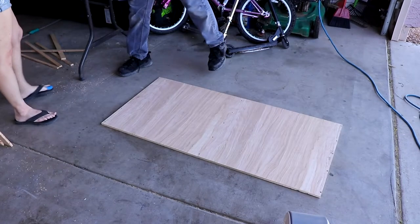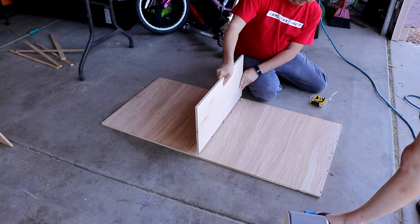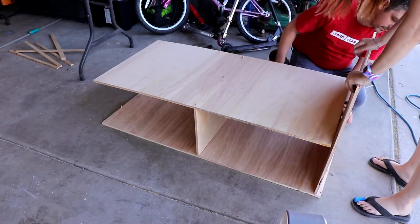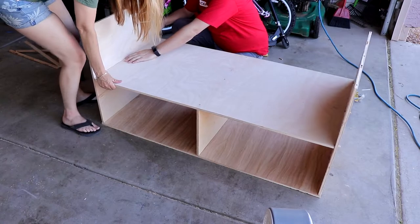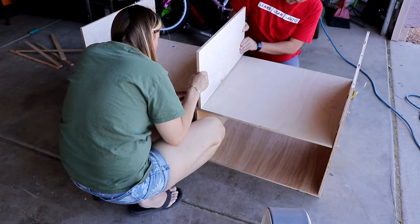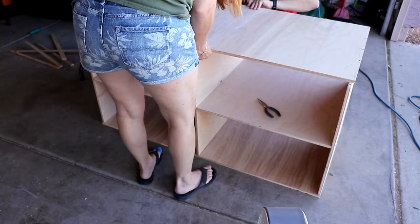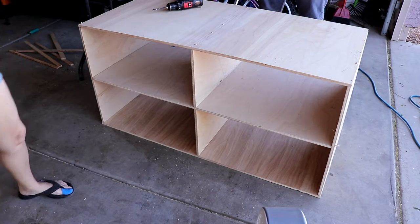Now we're just going to go ahead and do a dry fit of the whole thing. There's a lot of dry fit in this because you're using a lot of dowels and the dowels determine where everything goes, so we want to make sure everything will fit together and the build runs smooth. How you put this together is actually kind of important because it'll only pretty much fit together one way. You're always going to kind of awkwardly put in the second shelf there, then put the sides on, then the center divider for the top, and then the top itself.